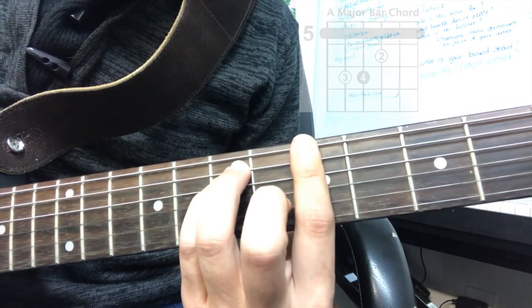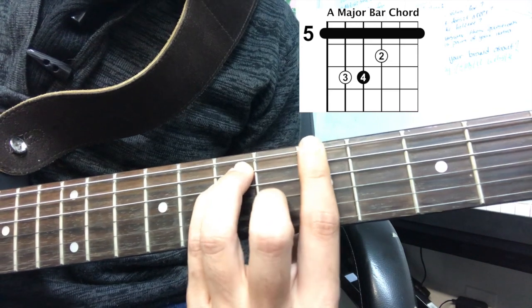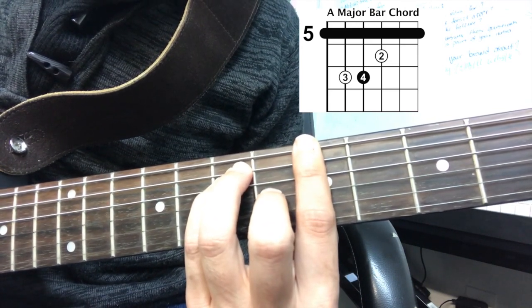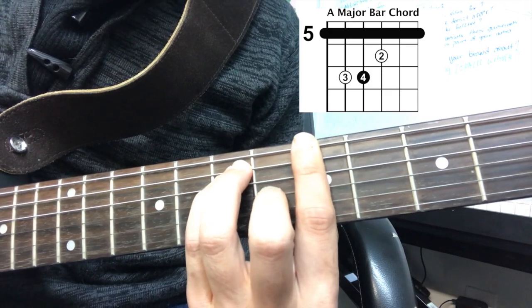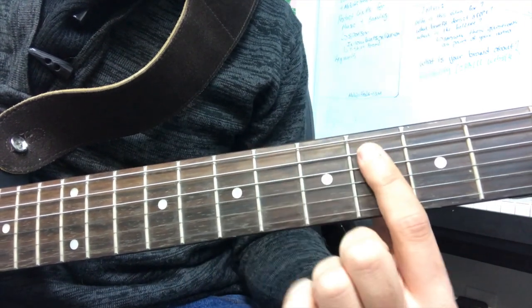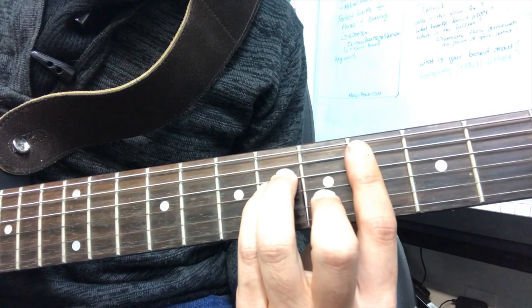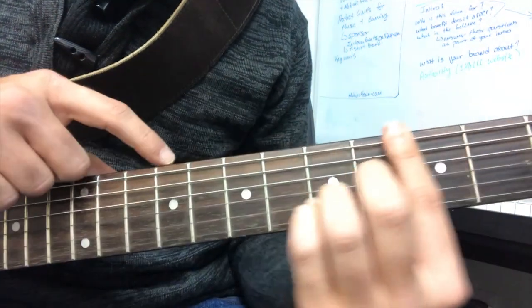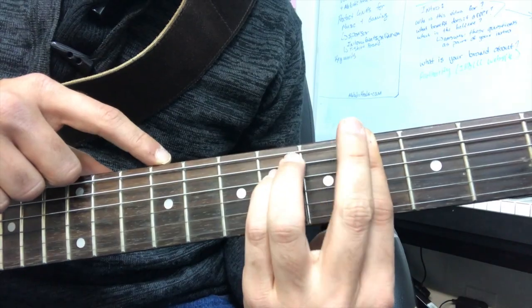Moving on to the next one, we're going to have an A major chord. It's the same shape as the G sharp minor, but we're going to be adding the second finger right there on the third string. Again, if this is too fast, pause the video, go back, or I'll put it in the link so you can find a video on how to play these chords and learn how to put your fingers on each one individually.